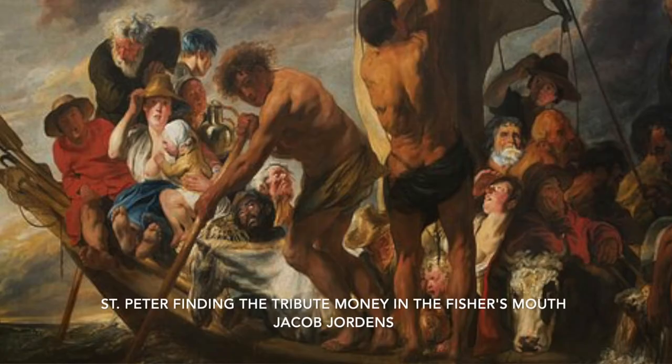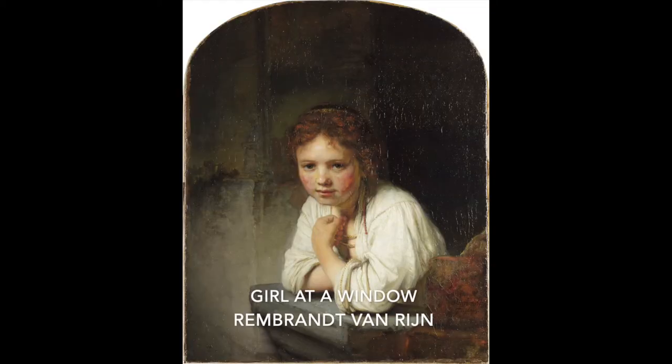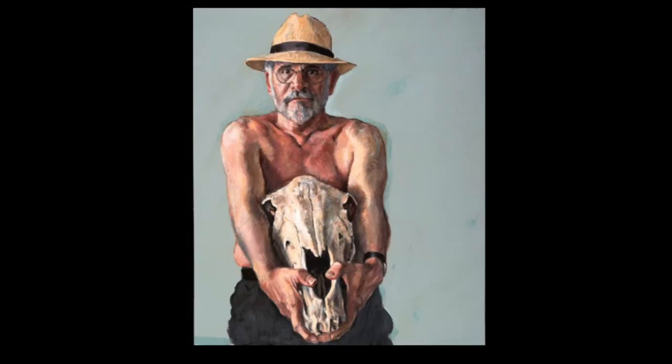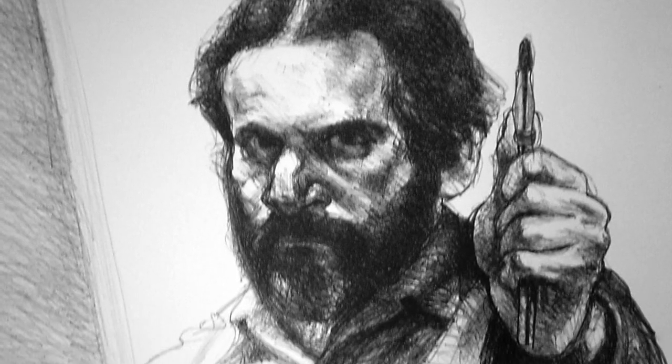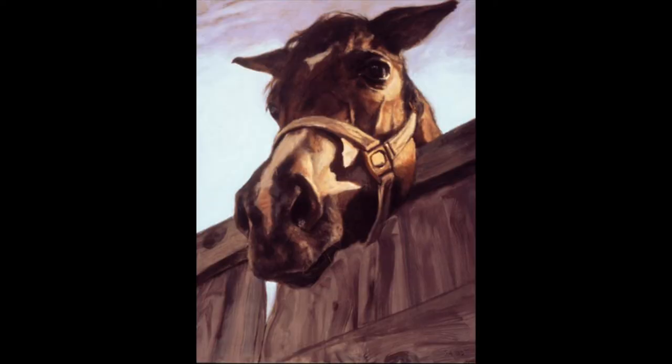You see that in a lot of Dutch painting, even Rembrandt — Saskia with her arm going through the picture plane. I'm looking at a skull with my hands going past the picture plane, and it's sort of a horse of course, standing away on the beach.